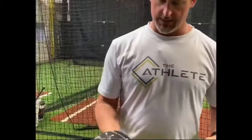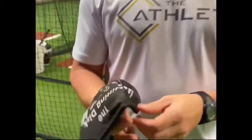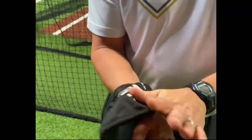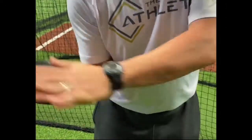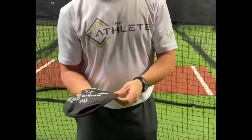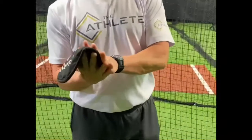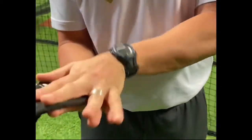How you want to hold this — you can either have less skin, which is going to make it come out of your hand a little firmer, a little more blow out of your hand. But I try to get my clients to go half skin on, half skin off.